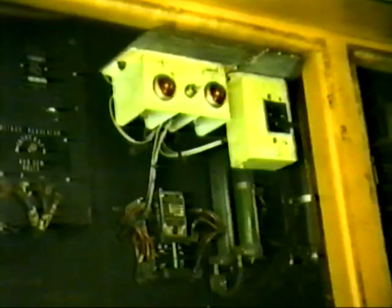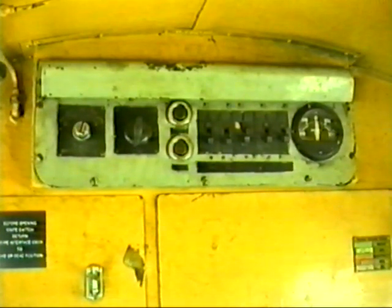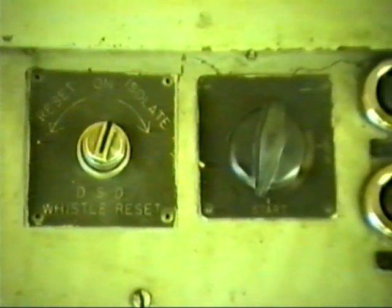Auxiliary generator knife switch, main start fuse, battery knife switch, low voltage indicator lights, radio circuit breaker, horn magnet valve and isolating cock below the back cab wall panel. Detonator signal detector — now disconnected.